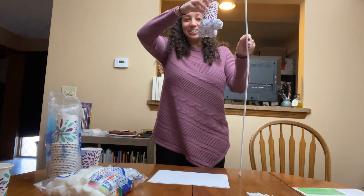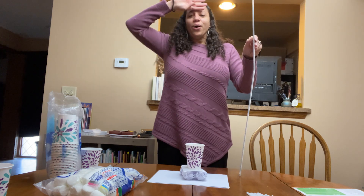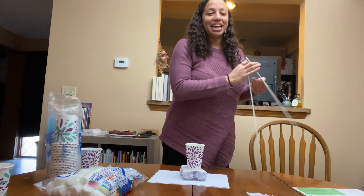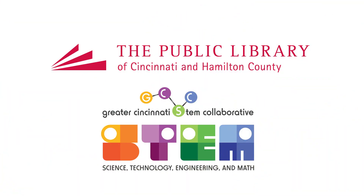Here we go. Three, two, one. All right! Good luck guys. For more STEM cards, visit the Greater Cincinnati STEM Collaborative.